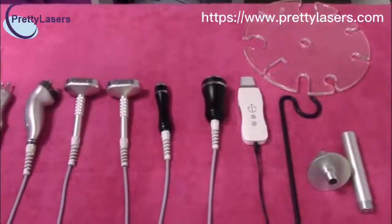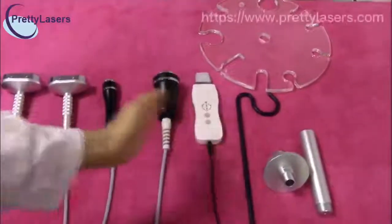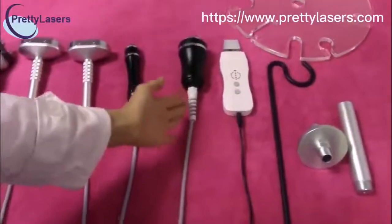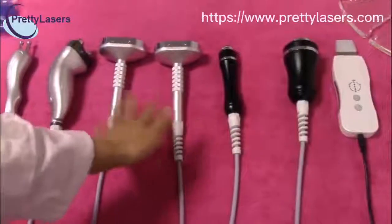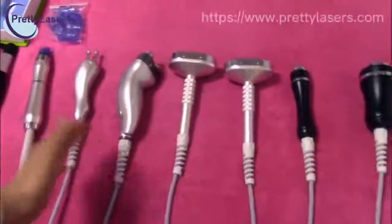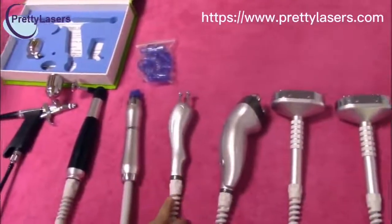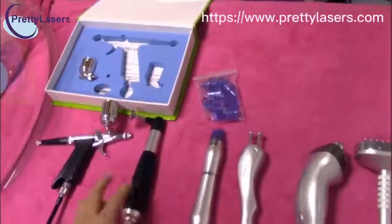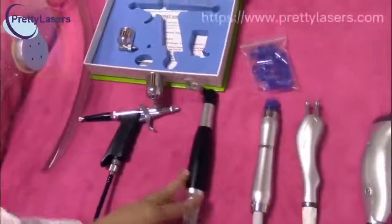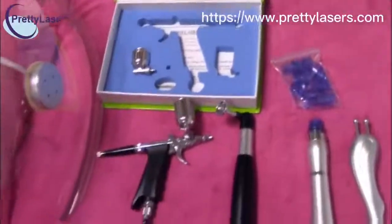Now we introduce the spare parts of the facial machine. This is the handle pieces of the machine, and this is the skin scrubber and the ultrasonic handles for face, and ultrasonic handles for eyes. This is the BIO photo electronic for face, and this is the RF triple RF, and this is the BIO handle pieces, the hydrodermabrasion handle pieces, and the tips for these handles, and this is the oxygen injector and the oxygen spray gun, and the boxes for this, and this is the oxygen mask.